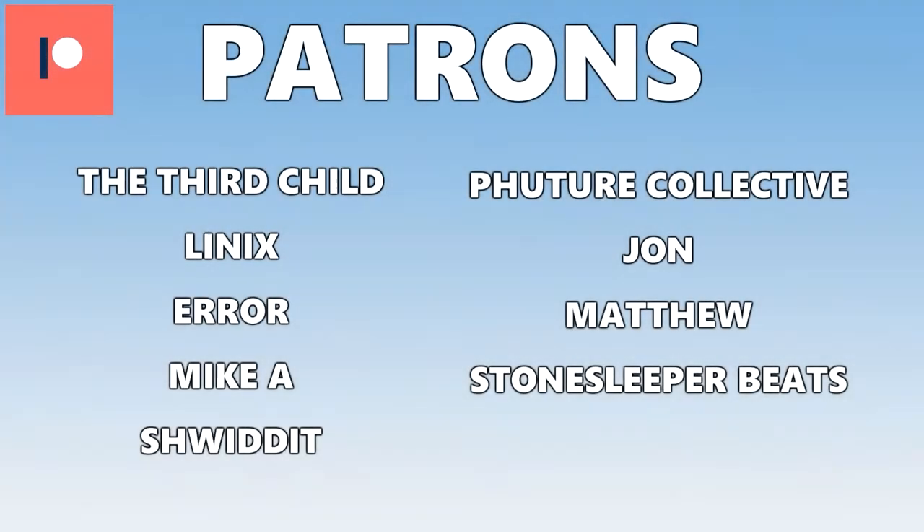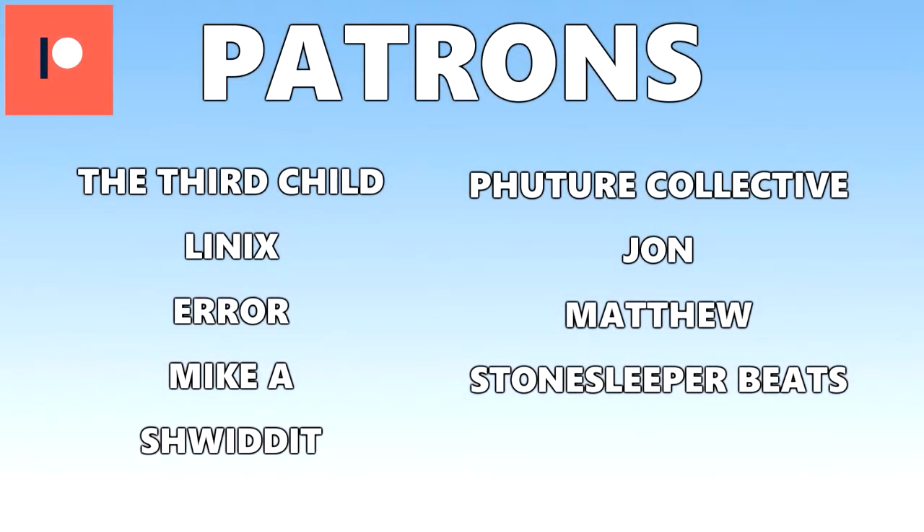Alright, see you guys next time. Time to bury myself in some work. Shout out to my patrons — you guys are awesome. You're now listening to The Third Child — a link to check out his music is down in the description.